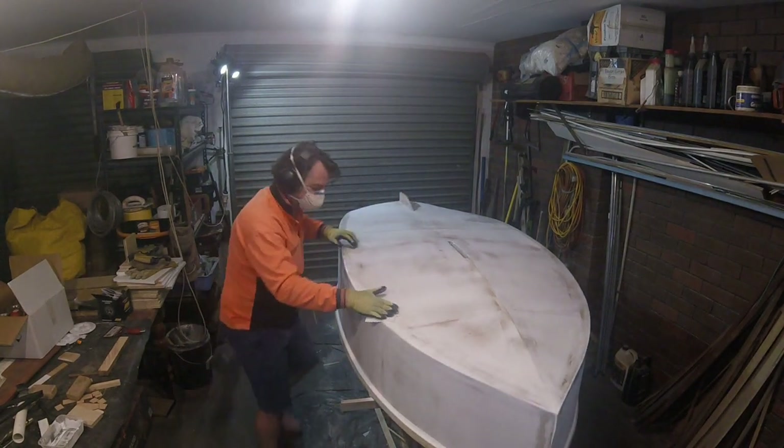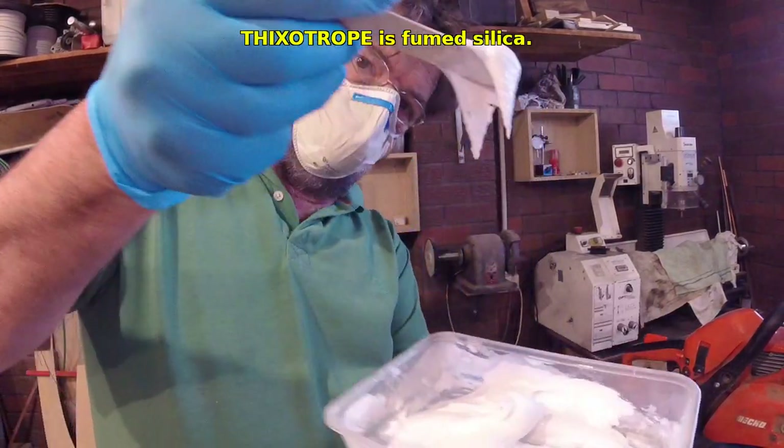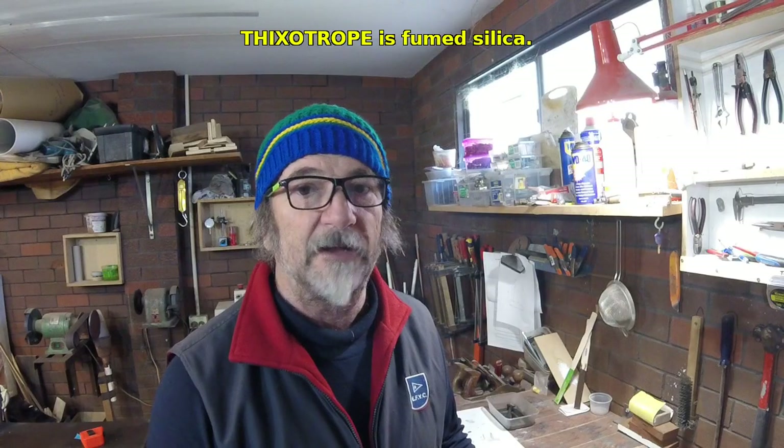The next thing we did was mix up filler. I make my own filler as discussed earlier in the series — it's epoxy resin with one quarter to one third thixotrope. I use Wacker HD, also known as Cabosil. This is an anti-sagging agent that keeps your filler creamy and smooth and easy to spread, but it is not a filling agent. As a filling agent I use something called Q-cells, which are like little spheres of nothing — think minuscule ping pong balls — to bulk up the resin without adding a lot of weight.